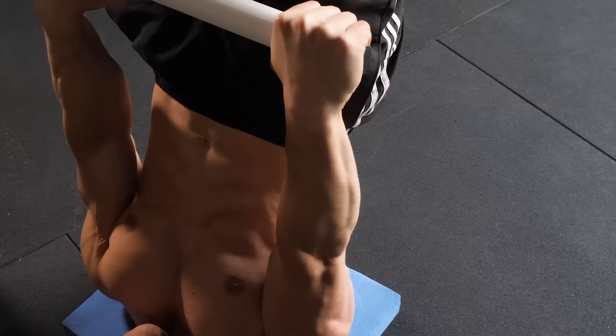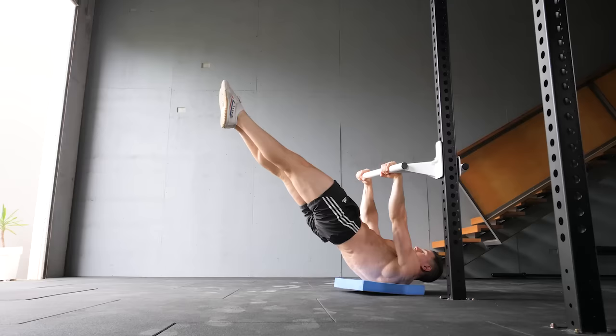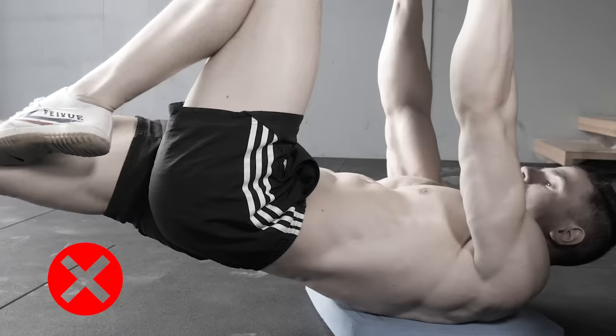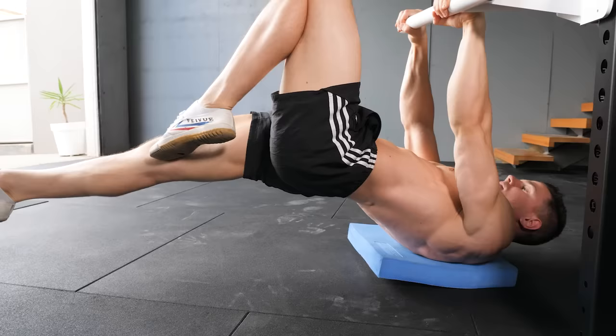Technique optimisation alone can make dragon flags significantly easier. Range of motion, or dragon flag depth, is determined by your strength level — the closer the feet are towards the ground, the harder the exercise becomes. Challenge yourself to go deep while still using sound exercise form. If the lower back is arching at any point, this is a clear red flag. Lumbar extension means the intensity is too high; arching is a sign of losing anterior core engagement. Train using perfect form at a range of motion which is actually possible.